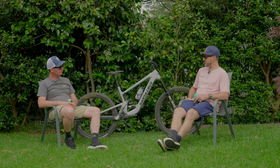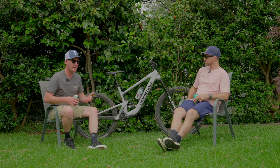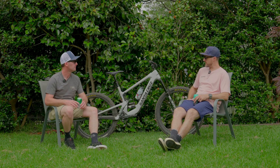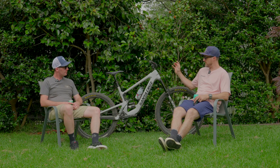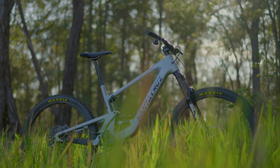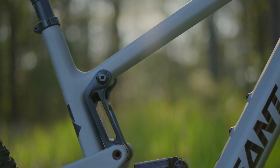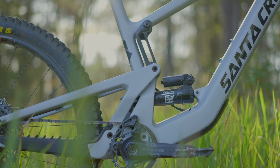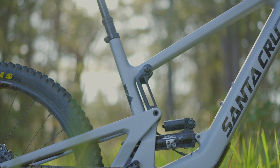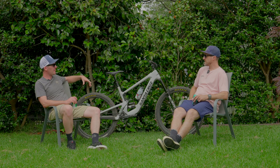It's the Fazua Ride 60 motor — 60 Newton metres of torque. Very small, very compact, very lightweight. You can't even tell it's there. The down tube doesn't look bulky, and around the bottom bracket is where the motor is actually housed. One difference with the Heckler SL versus the regular Heckler is that all the battery and motor is slotted into the frame. The amount of times people have commented asking 'is that actually an e-bike?' — it doesn't really even look like one. The shifter for the Fazua is very minimal; it doesn't have a big display with all your data, just your mode setting and battery level, and you're good to go.